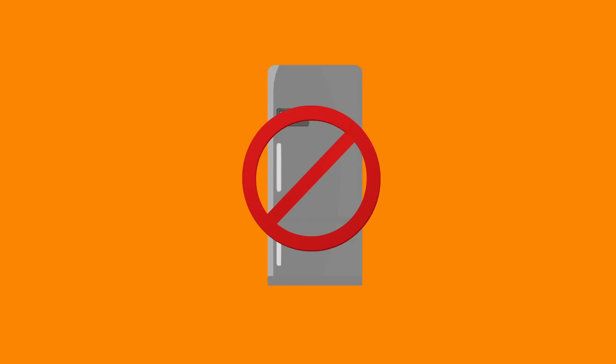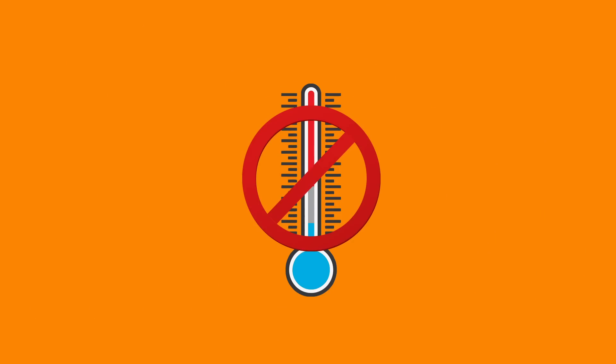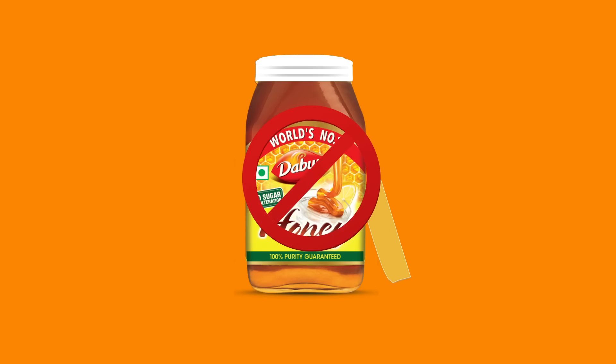It's very simple. Avoid wet spoons. Avoid storing honey in the refrigerator. Avoid exposure to sudden temperature variations. Don't keep the bottle of honey open.